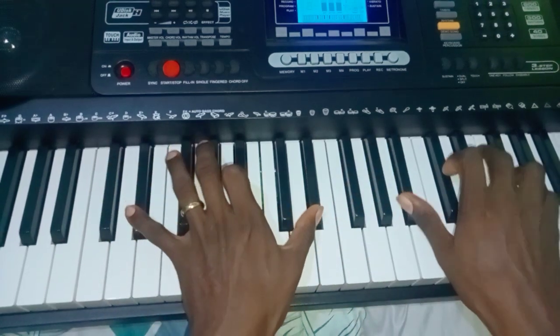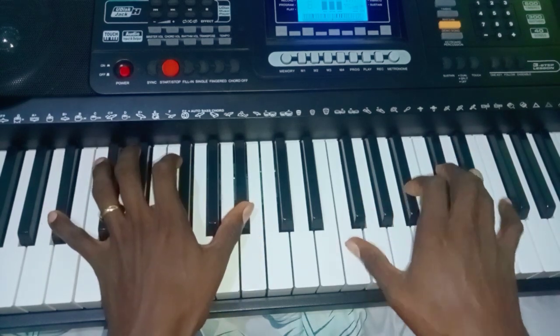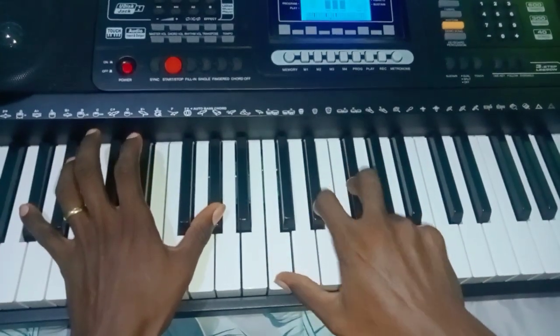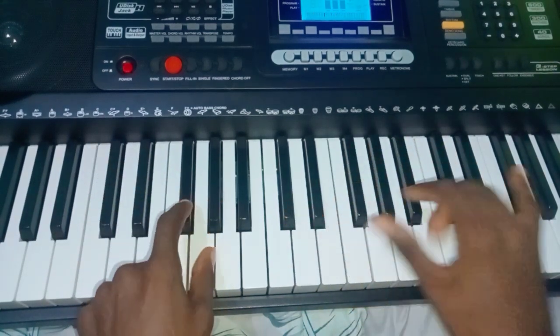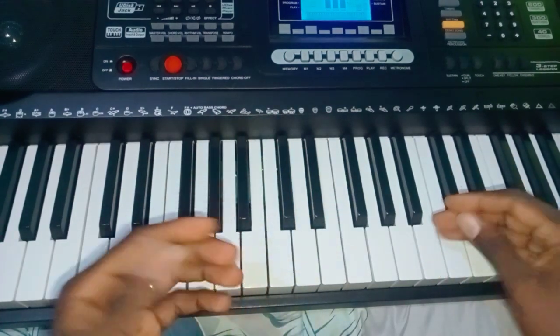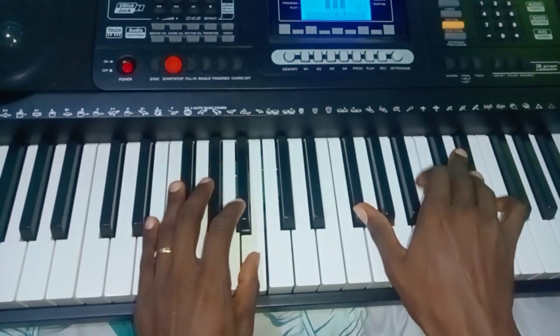One more time. So that is part one, and then you can also add this other part to it — one more time.